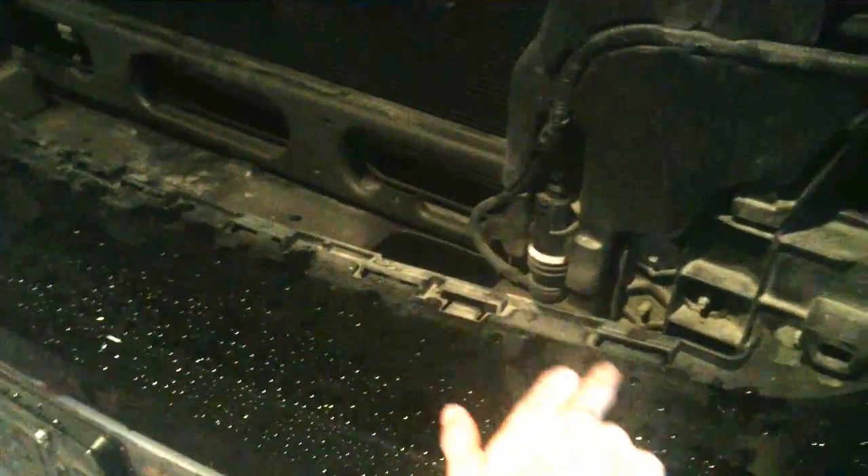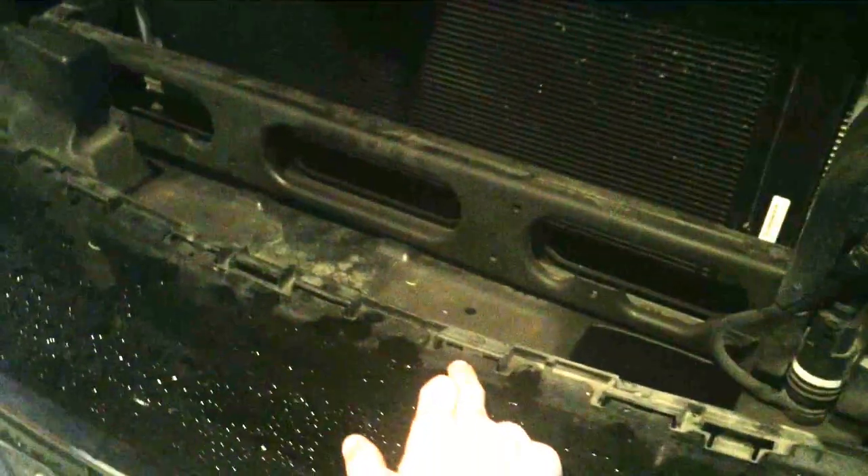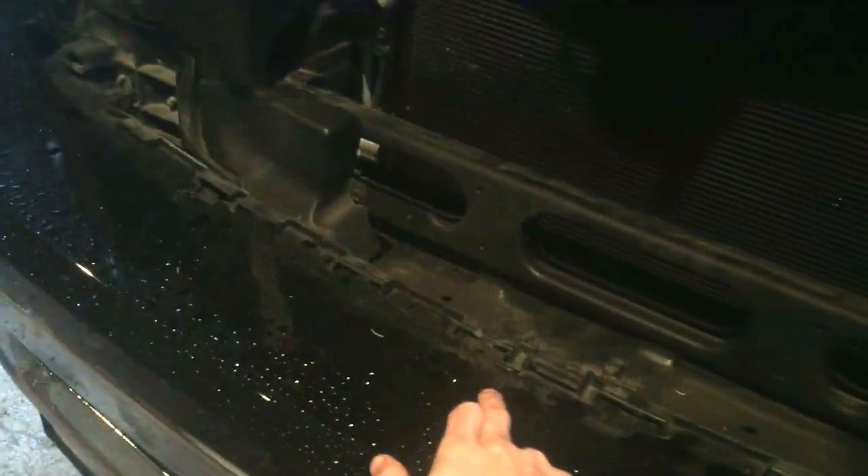Along the bottom of the grill you can see where the grill will be inserted. There are little tabs that need to slide in here. Along the top there are four screws — one, two, three, and the fourth one is right here.